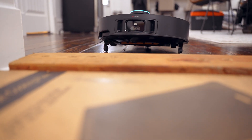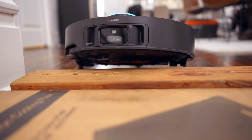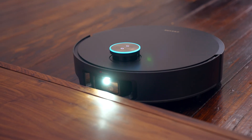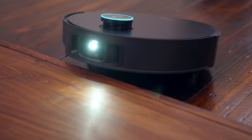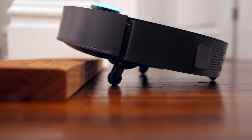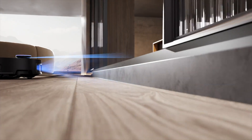The coolest feature of this thing is the fact that it can actually climb up to six centimeters. This is great for little step-ups that you might have in your place. The robotic vacuum cleaner will navigate towards that, use the sensors on the front to identify what it needs to do, and then these two retractable robotic legs will drop down from the bottom and propel itself upwards and forward over those obstacles. It's really cool to see in action.